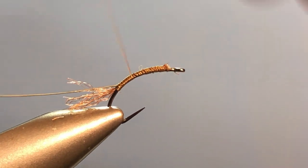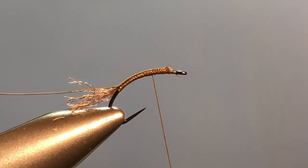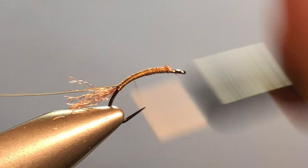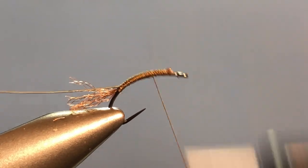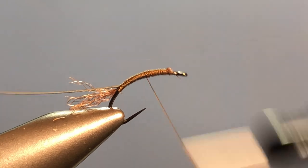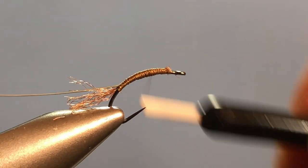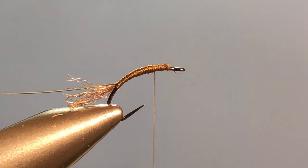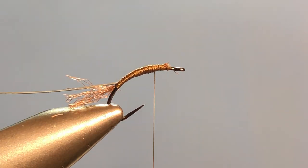The next step is to create a little bit of a shape to my body, otherwise it just looks skinny and too frail. So I'm running the thread almost up to where the flat part of the hook starts, then back down to the 75% mark, then back up to where I was before, then back down halfway, then back up 25%, back down, and then back up. That gives me just a little bit of shape to my underbody so it doesn't look too skinny.